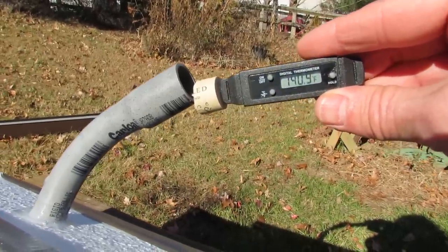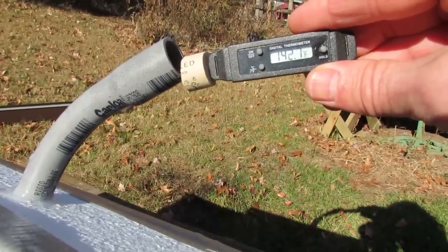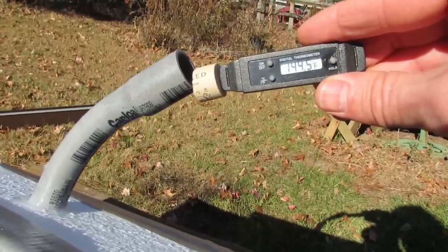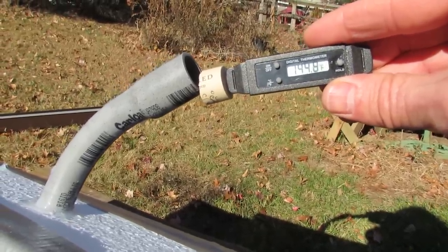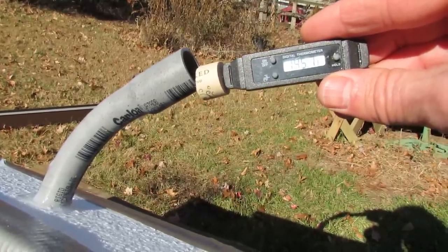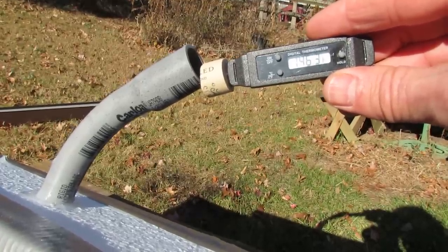Anyway, this is the quick test. You can see with the digital thermometer it did hit 144 degrees. Hope you enjoyed the video. This is a small-scale model, but I'd say this is a success. Please check out my blog at www.therustedgarden.blogspot.com and also check out my other YouTube videos. Thanks.